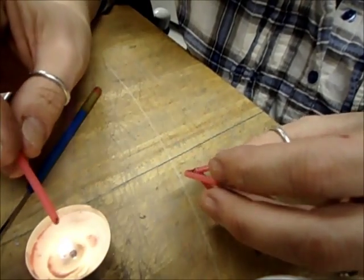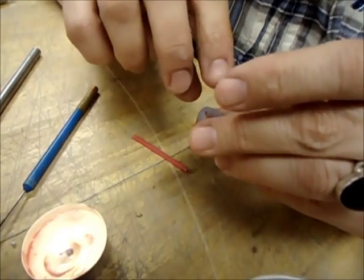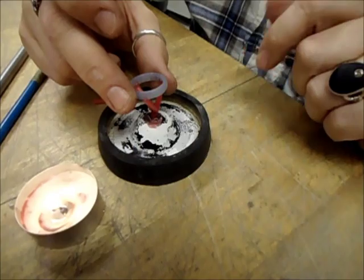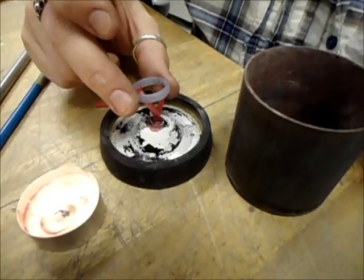This gate is for the wax to leave the mold and the metal to enter the mold. Once that's done, I'm going to attach the ring to the base, put the flask around it, and then put the mold material inside the flask.